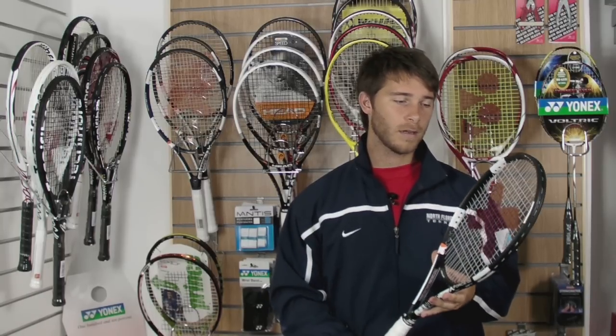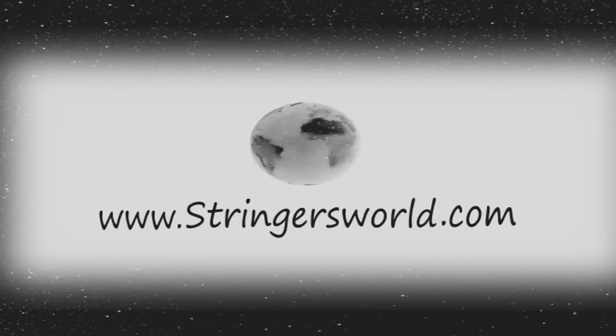If you're looking for a comfortable racket with a huge amount of power and still loads of control, this is definitely one to check out.